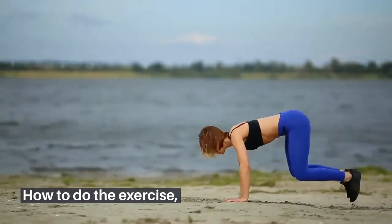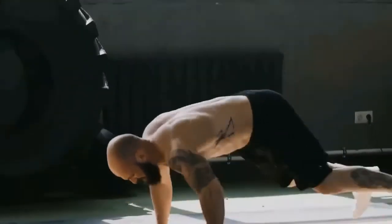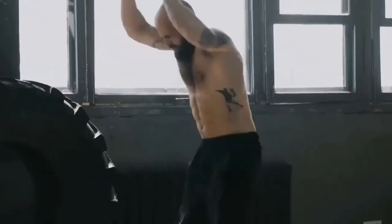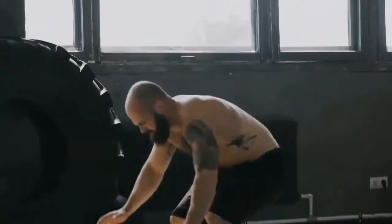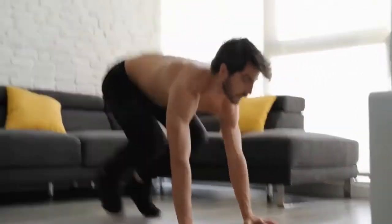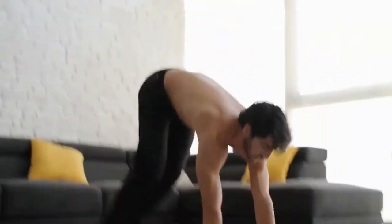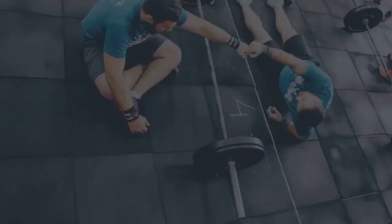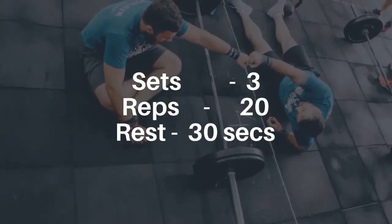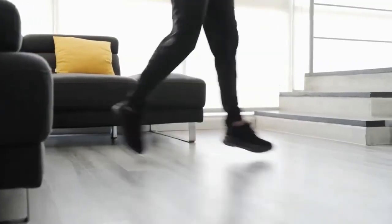How to do the exercise: start with your feet shoulder width apart and squat down until your thighs are parallel to the floor. From the bottom of the squat, place your hands on the floor and kick your legs out behind you into a press-up position. Push up until your arms are straight, then tuck in your legs at the bottom of the squat position. Drive upwards through your heels until you are six inches off the floor, then repeat. Do sets of three, 20 reps, rest 30 seconds.